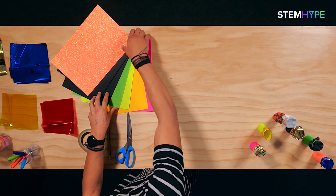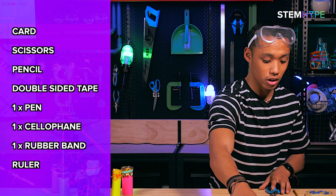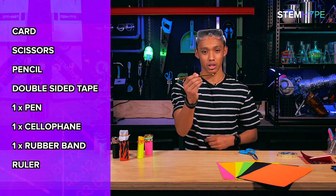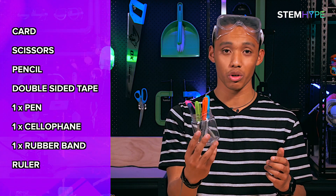All you need is some card — I've got a wide range of card here, you can buy these at your supermarket or craft shop. You're gonna need some scissors for cutting, a pencil for measuring out lines, and some tape — I've got double-sided tape here.